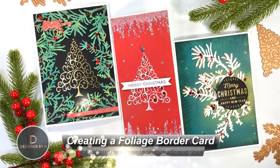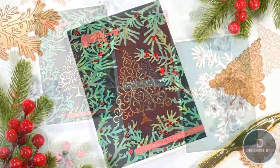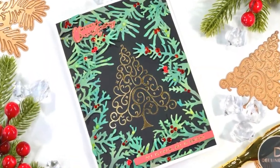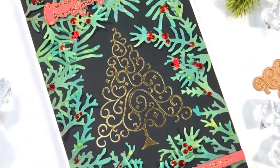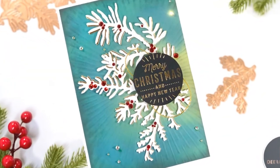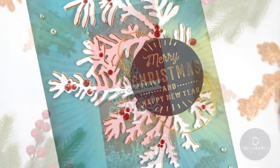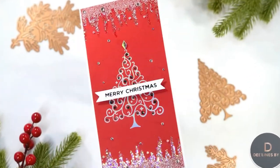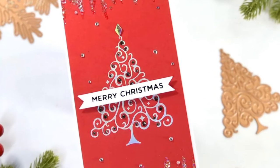Hello friends and welcome back. My name is Deepa from Designs by Dee and today I have my final Spellbinders collection video post for you. I'm sharing the Winter Garden release — I have two die sets, a glimmer set and a die set to share today. I'm showing you three cards that I made, but I'm only going to be focusing on the first card, which makes a foliage border highlighting that beautiful florist tree.